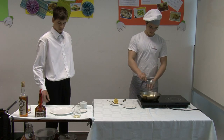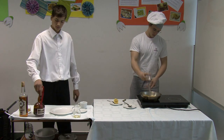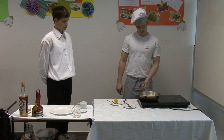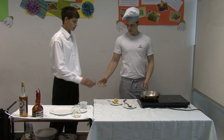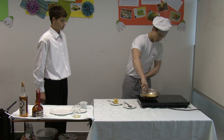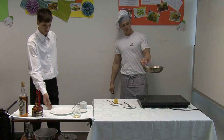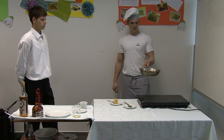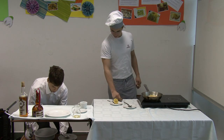For flavor we add rum. We wait for the right temperature and then we pour it in the corner. We light up the fire. We serve the dish on a large plate with some ice cream or cream.